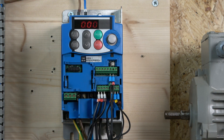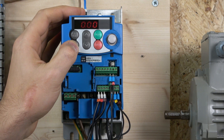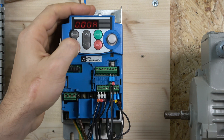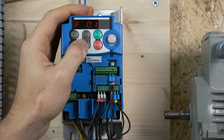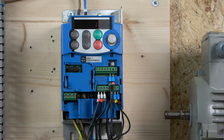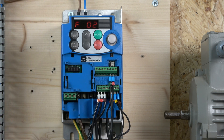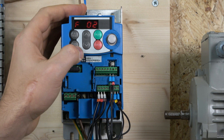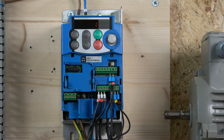When it comes to programming, there are a couple of things we need to change. First, we need to make sure the run signal and run frequency are coming from the terminals and set to voltage. To do that, you need to go to F1, and when in F1 mode make sure it's selected to 1 — that means it will read the voltage input on terminal 12. The run signal also needs to be selected to 1, so it can read information from the terminals.